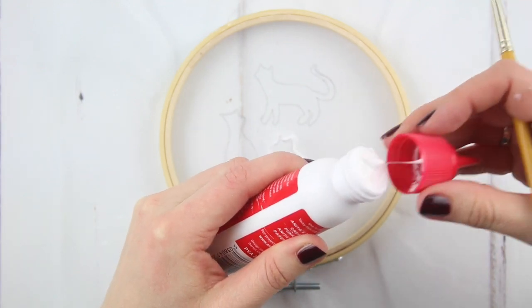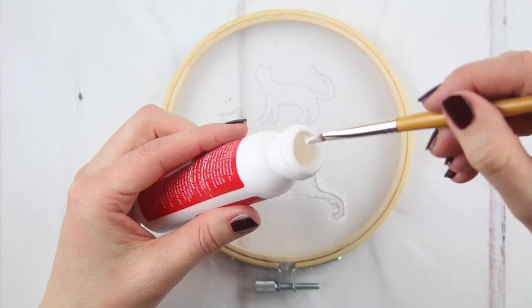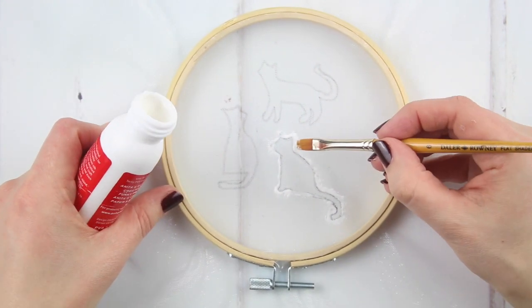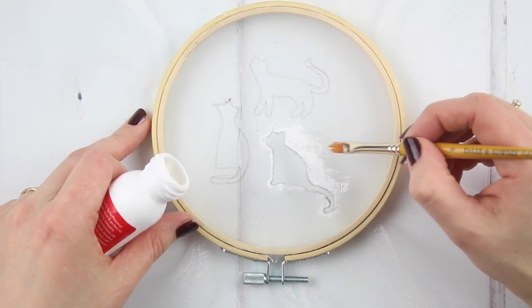Unscrew the top of the glue bottle and get some glue on the edge of your brush. We'll now start filling in around your outline section. Use the glue to sweep across the organza to block out the section of your screen where you want a barrier.